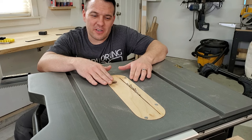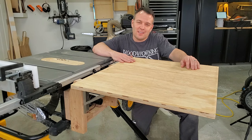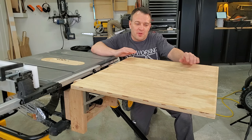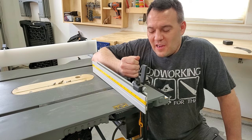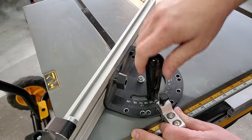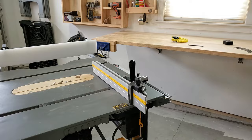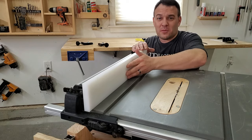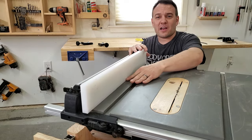The zero clearance insert reduces tear out and also prevents thin cutoffs from falling down into the blade housing. One of my biggest upgrades was my folding outfeed table — it does a really good job supporting longer work pieces and makes cuts so much safer and easier. I purchased a better miter gauge with adjustments to take the slop out of the miter slot, accurate angle settings, and an adjustable fence with a stop. Finally, I upgraded my fence with a piece of UHMW plastic — on one side a super slippery low friction surface and on the other side a sacrificial fence.